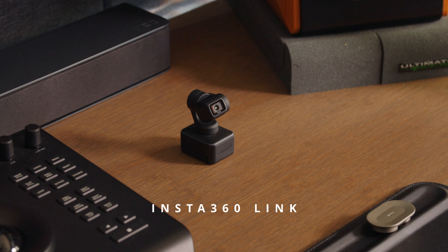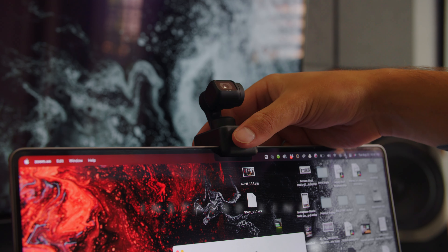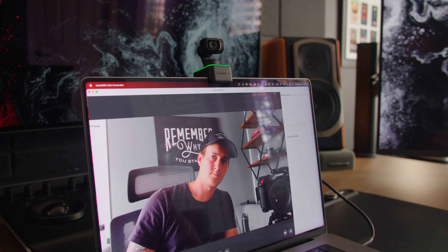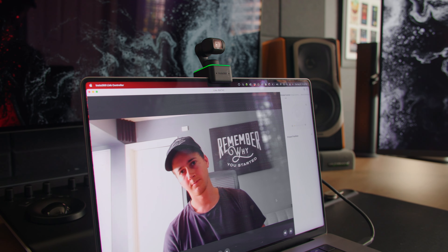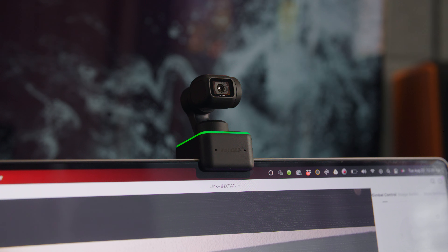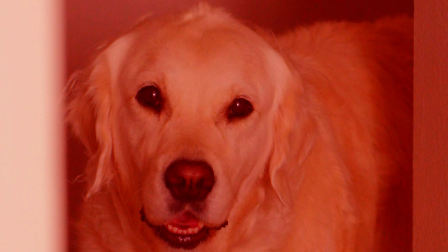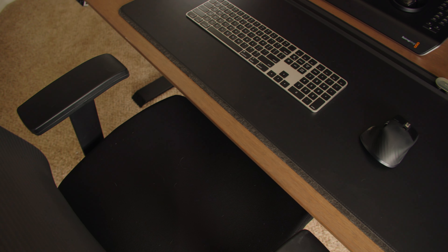To the right of the Micro Panel is the Insta360 Link, an awesome gimbal-based webcam. Insta360 sent this to me earlier this year for a review. You throw it on your computer or stand, plug it in, and it tracks your movement, following you and keeping you in the center of the frame. It's one of the few products I've been sent that I actually kept using, which is very rare for tech product reviews.